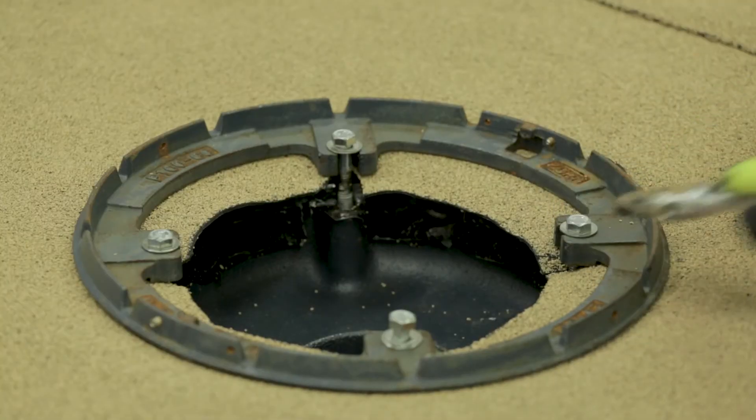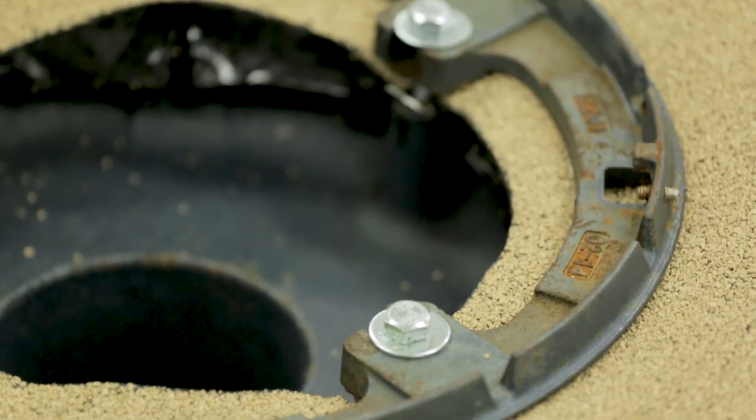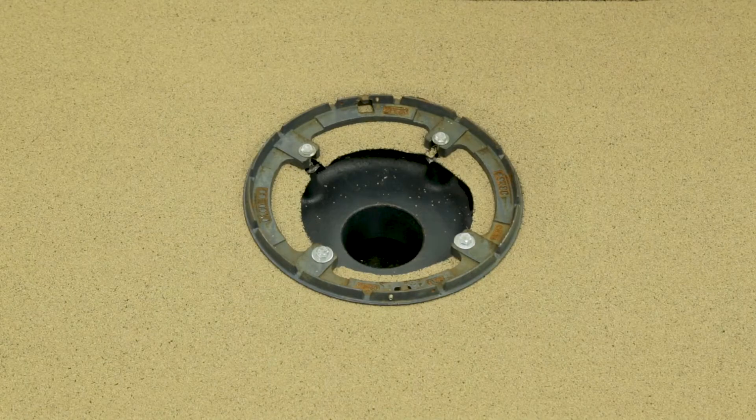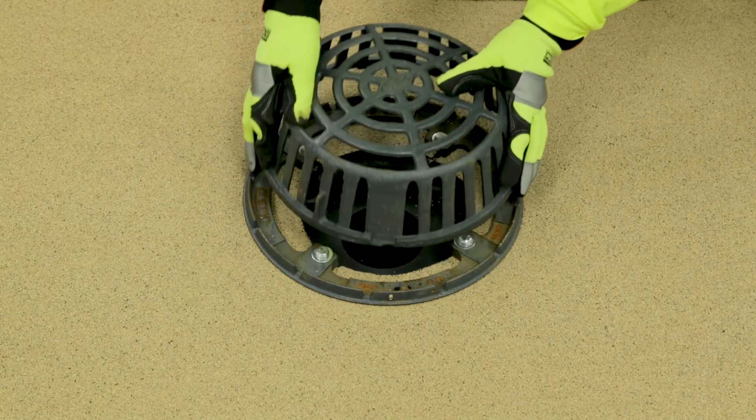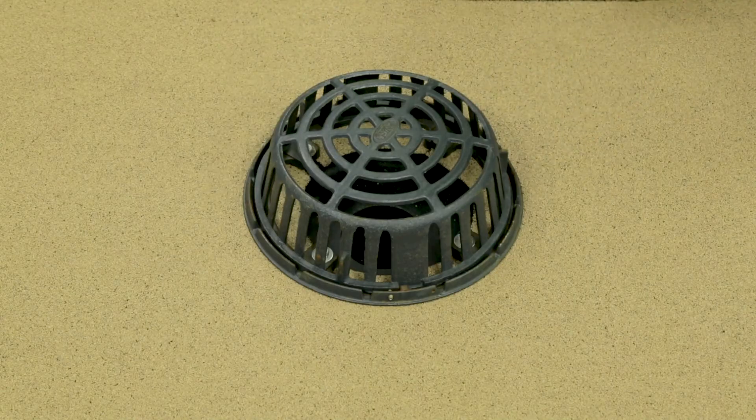Depending on the number of plies in the roof system, the bolts may not be long enough to properly tighten the clamping ring to the bowl. Be careful of over-tightening the bolts. Install the clamping ring and ensure all plies are under the clamping ring. Next, tighten the bolts and complete this detail by installing the strainer.